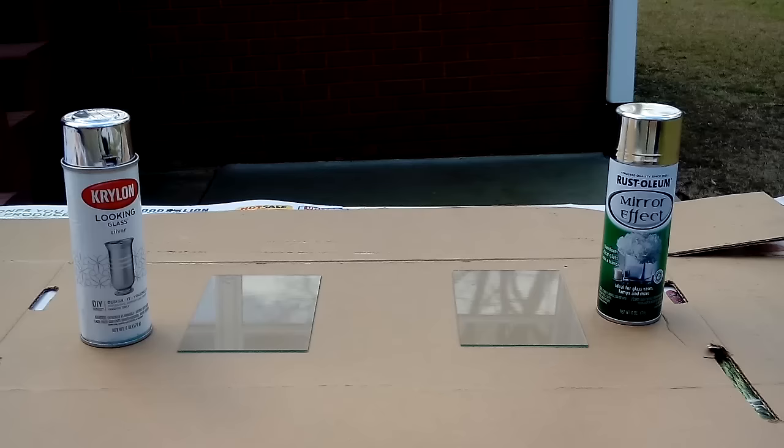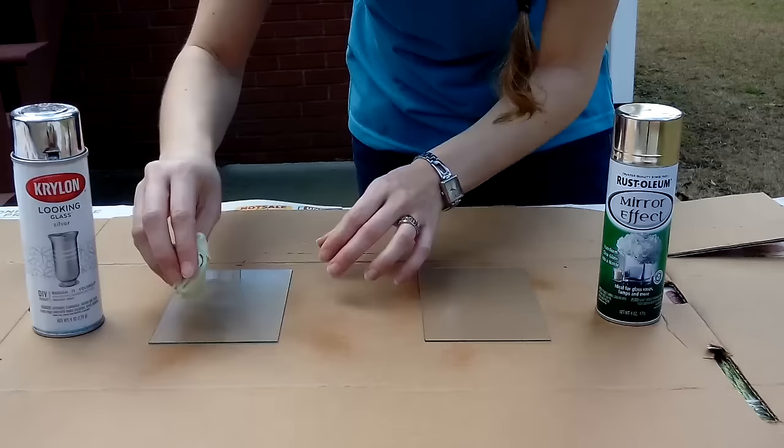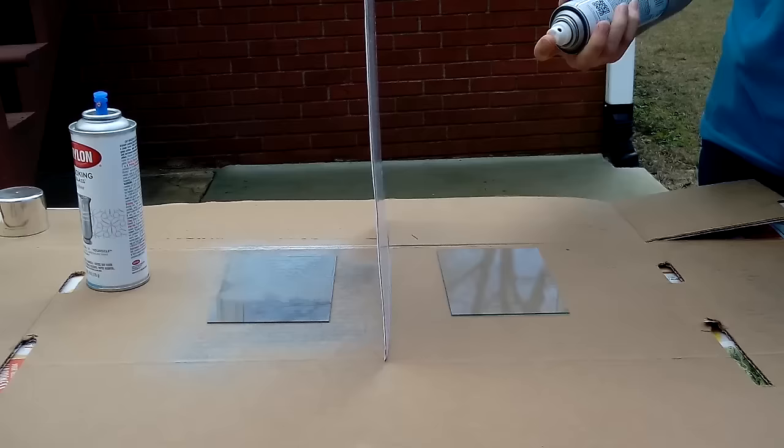First I'm going to clean the glass with a glass cleaner and a microfiber cloth. Both cans have the same application directions. I'm going to shake the cans for one minute, hold the cans 8-10 inches away from the surface, and apply 5 light coats one minute apart.